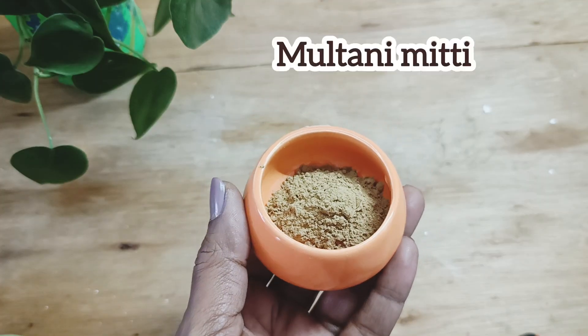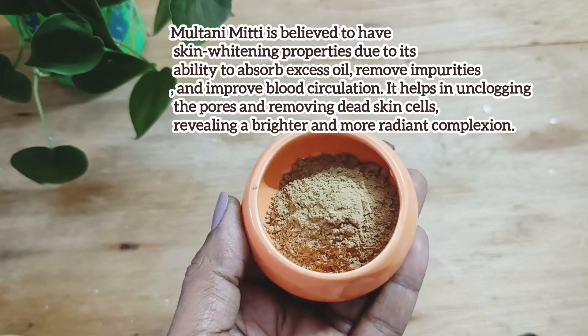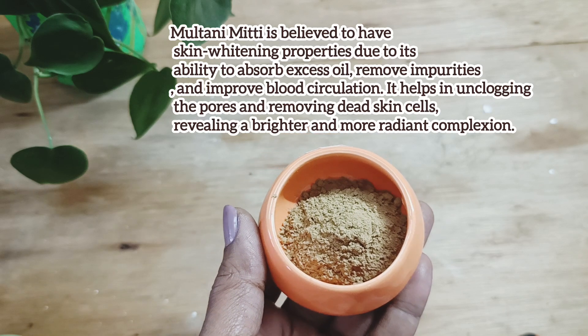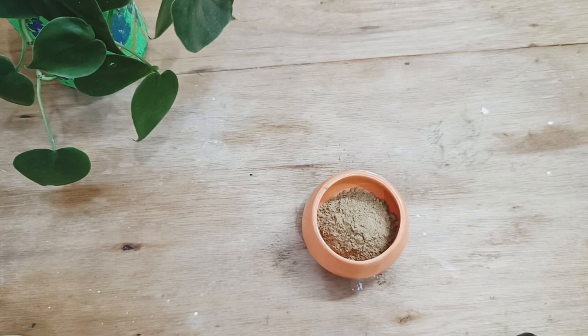The next is multani mitti, which is again a clay type. If you don't have multani mitti, you can also use turmeric powder or sandalwood powder. I'm giving you all the substitutes for what you can use instead of each ingredient shown here. They have similar properties, and if you have all the ingredients I'm showing, you can use all of them together too.